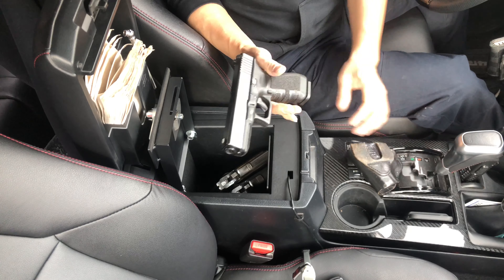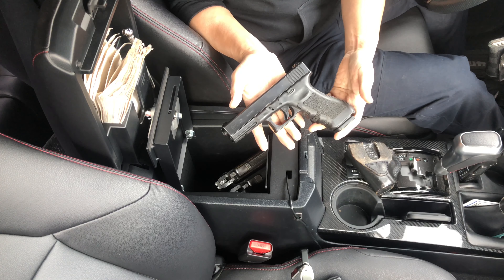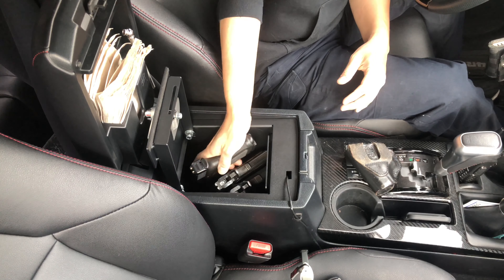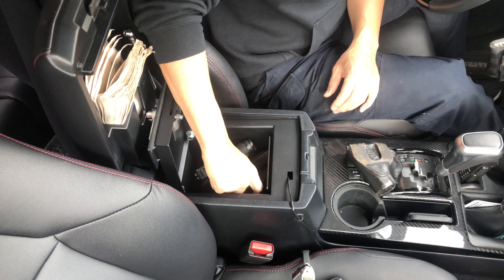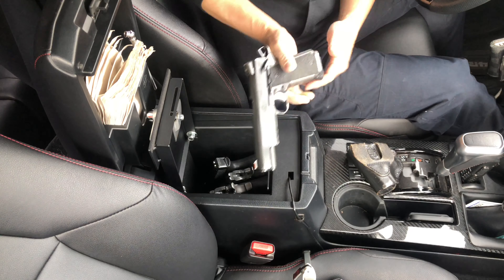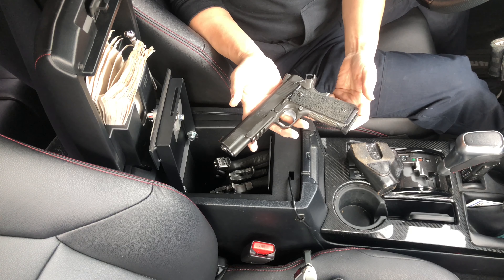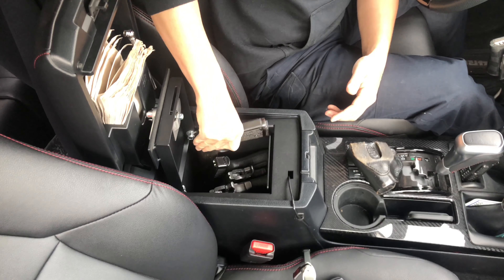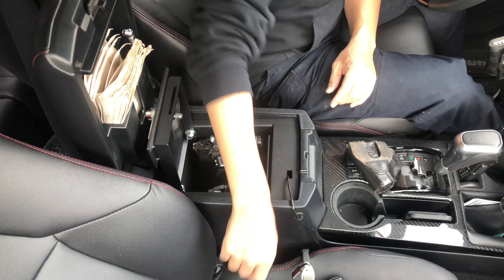For you Glock fans — this is an old generation Glock 22 that I don't really use, but I have a Glock, so let's see. Next, this is a Springfield Armory Range Officer Operator, lightly modified but in 9mm. Okay, that's four guns.